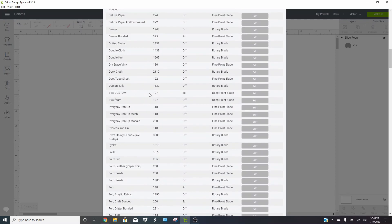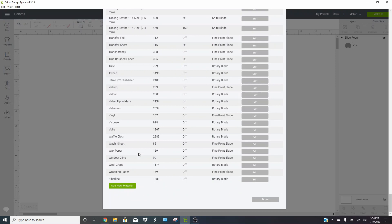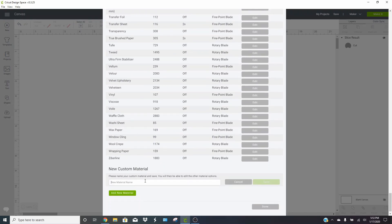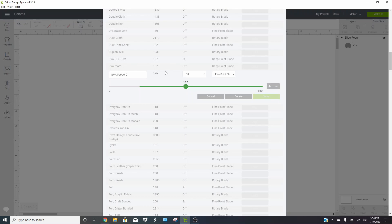Scroll down to find the materials in alphabetical order. The setting I came up with is called 'EVA Custom' — I tried the regular EVA foam setting but it needed to cut a couple of times to get through far enough. I made my own custom setting using the same pressure but cutting three times. To make a new setting, scroll to the bottom, click 'Add New Material,' name it EVA Foam 2, click Save, and then you can change your pressure using the slider or plus/minus signs.